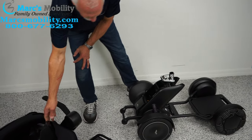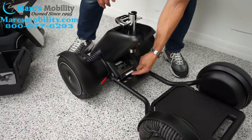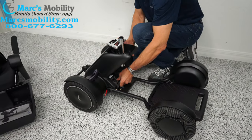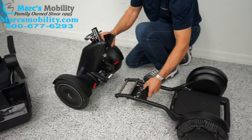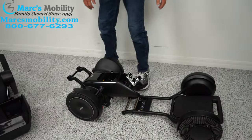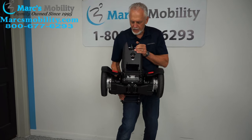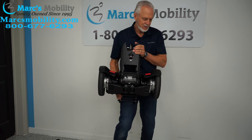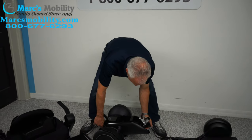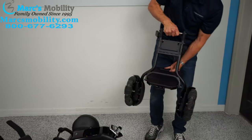When the battery pack is off, you can see in the front right here there's a little lever. I'm going to pull that lever up and pull this section out from here. Now you've got your base — probably the heaviest piece right here — and your front end.